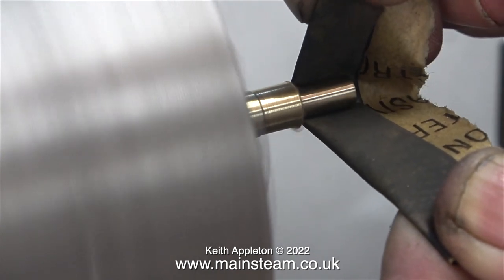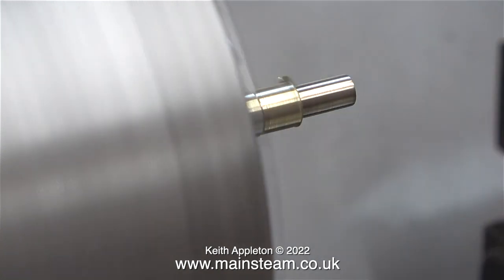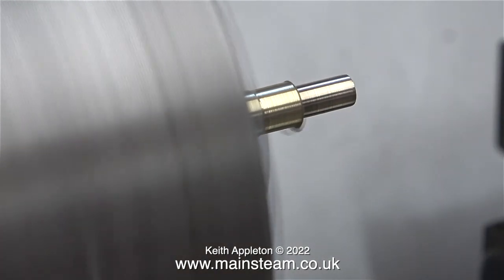To successfully machine alum bronze the cutting tools need to be really sharp and a lubricant/coolant is a good idea. I'm using neither of those things, but in the end I got a good finish by using a piece of emery cloth first followed by some 400 grit wet-to-dry sandpaper.